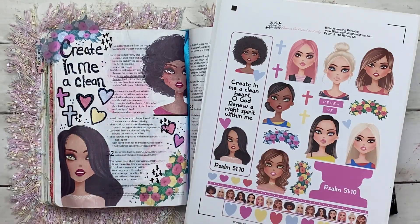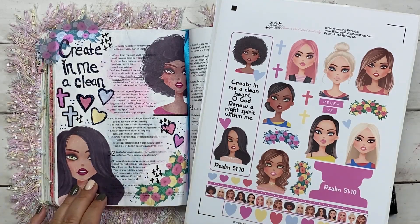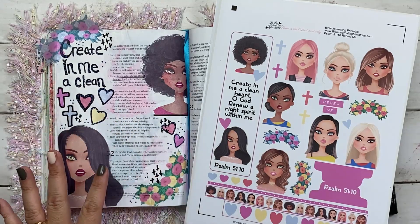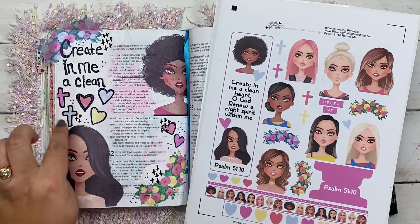Hi, Tracy here with BibleJournalingMinistries.com, and in this video I'm sharing with you how I created the Psalm 51:10 Renew Me Bible journaling entry here. It says 'Create in me a clean' — and this is hearts here.